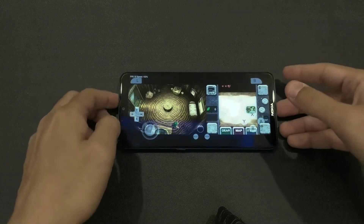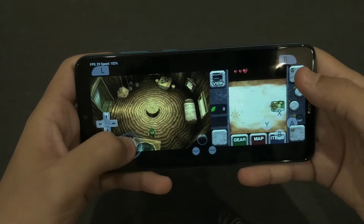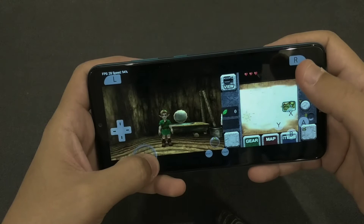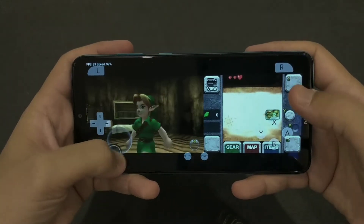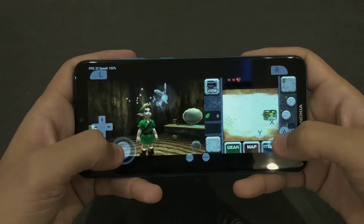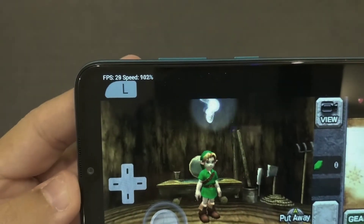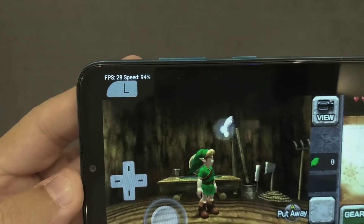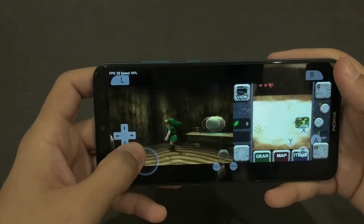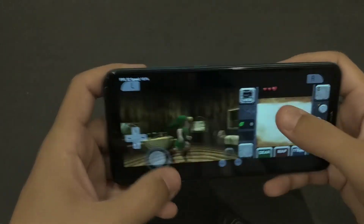This is Zelda, as you can see. You can change the view and it works really well. You can use the buttons here and the FPS is stable at 30, so it's doing good so far.